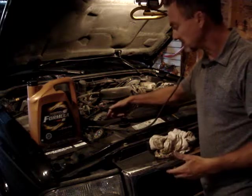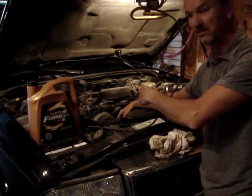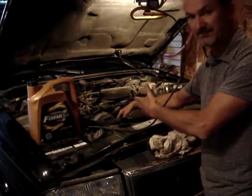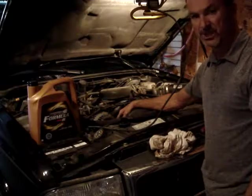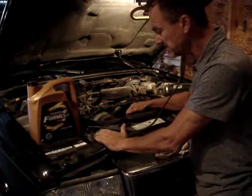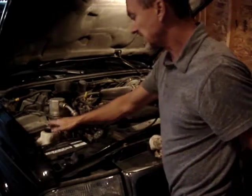How long has the serpentine belt been on the vehicle? Consider the mileage — change it every 50,000 to 100,000 kilometers. Then we'll look at the coolant. These are very important to change.